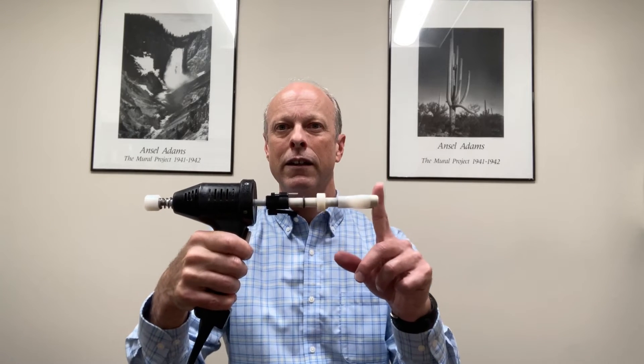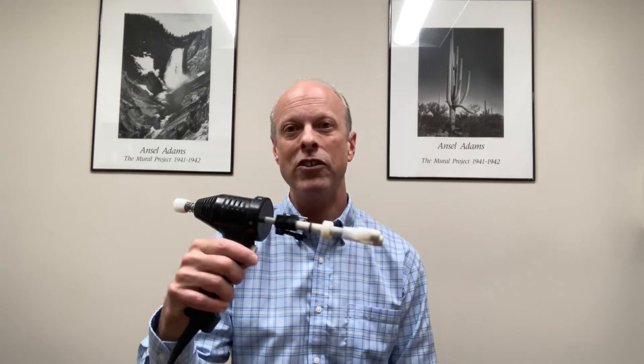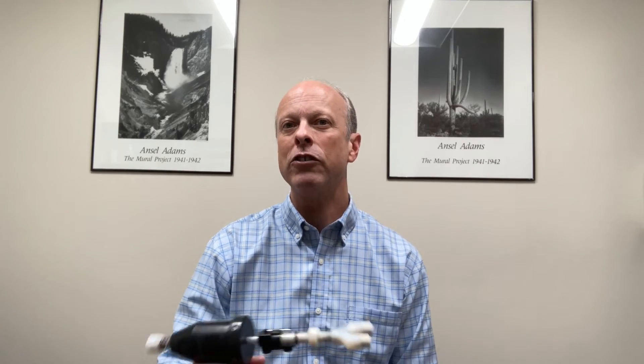They're both using a series of taps to move the joints. The main difference would be in the fact that the ProAdjuster actually has a computerized diagnostic function as well as a treatment function. Whereas although the ArthroStim doesn't have the computer diagnostic function, it allows for a little bit more versatility in terms of the angles you use, and it allows me to adjust extremities a little bit easier than I could with the ProAdjuster.